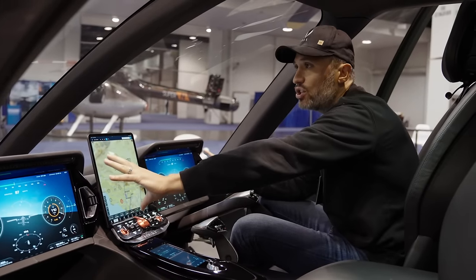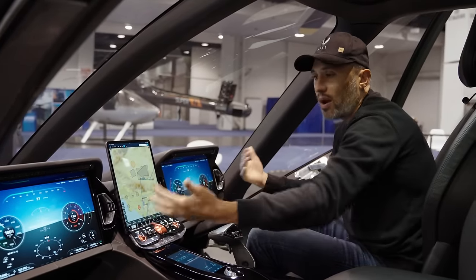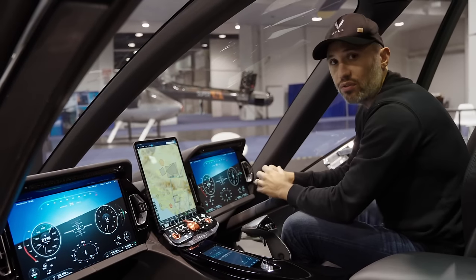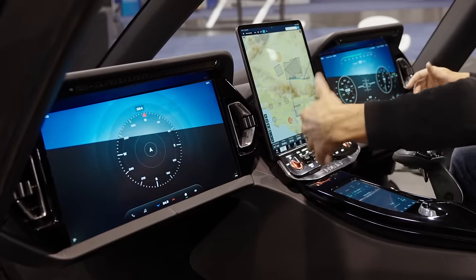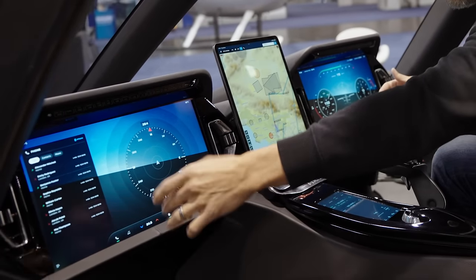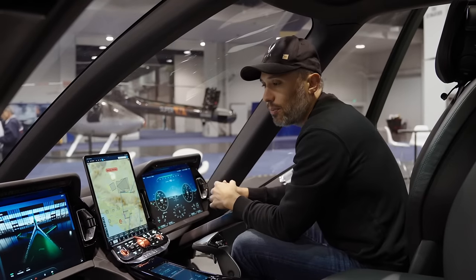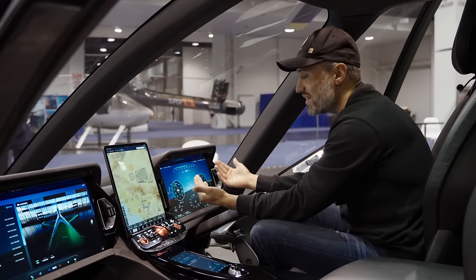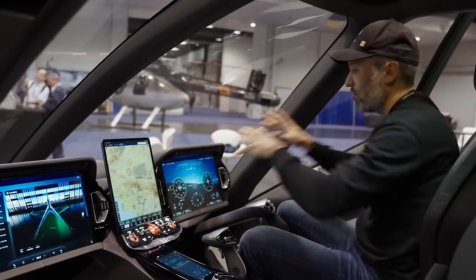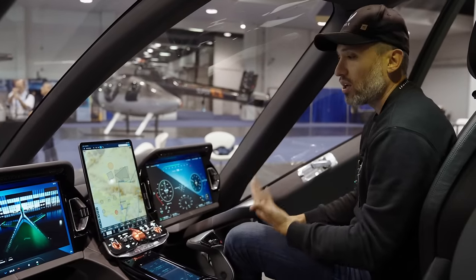We've got a dual redundancy system — everything the pilot sees can be duplicated on the passenger side. For two-pilot operations, flight training, or if one system fails, you can rely on the other display. We can switch to the infotainment mode for music, phone connectivity, and other features. There are cameras built into the aircraft — on the tail, inside the cabin, and underneath — so you can flip between those camera modes. One cool feature: when you're coming in for landing, a downward-facing camera activates in the background of the display so you can almost see through the dash to the ground beneath you.